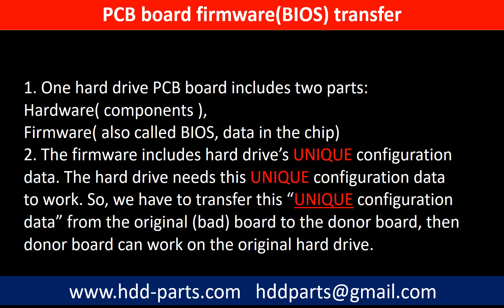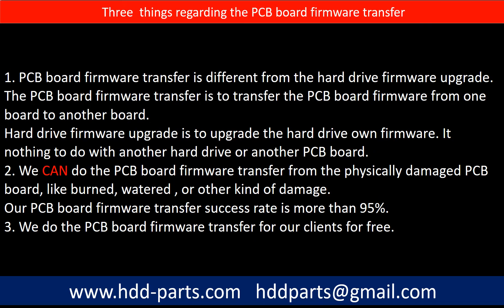Then the donor board can work on the original hard drive. Regarding the hard drive PCB board firmware transfer, we have three things to mention. First, PCB board firmware transfer is different from the hard drive firmware upgrade. The PCB board firmware transfer is to transfer the PCB board firmware from one board to another board. The hard drive firmware upgrade is to upgrade the hard drive's own firmware — it has nothing to do with another hard drive or another PCB board.